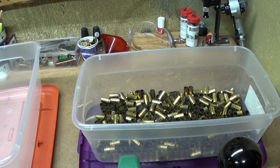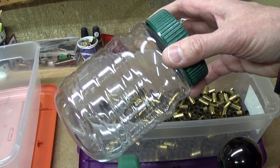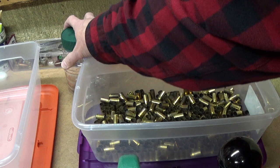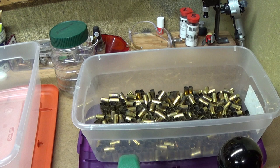One thing people have mentioned online is that they like to use a container with a screw-on lid — usually something a little bigger than this, but you could use this size too. They put a few empty cases in, add water and soap, shake it around, and let it sit for an hour or longer. This is not a scientific thing — you have to figure out how you like to do it your way. You can use any container that works for you. In my case I really like these plastic shoe boxes.